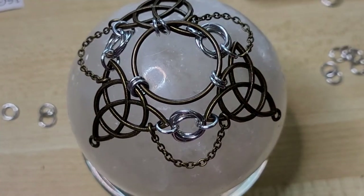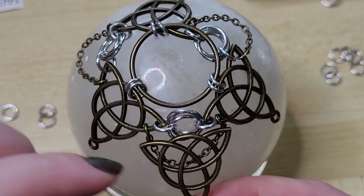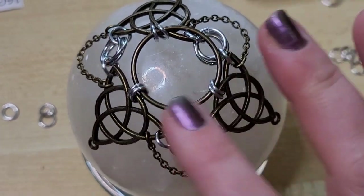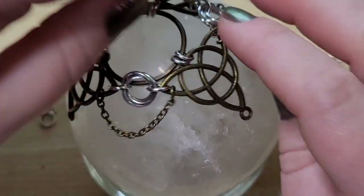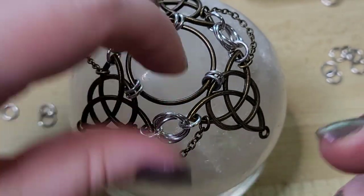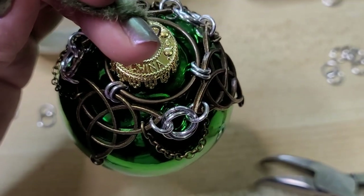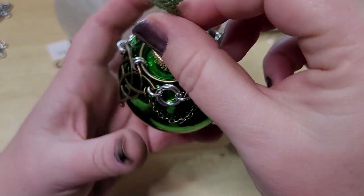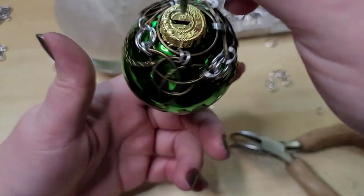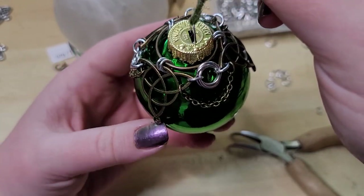You know, it's occurred to me we could have also just attached with a ring here and here and there and there and had a second layer of Celtic knotwork. But I think this will be good for what it is. Just because it would look good on this size sphere doesn't mean it would necessarily work for our ornament. So let's go ahead and test fit before we get too far ahead of ourselves. I do think that looks adorable. Let's go ahead and get the second and third layers of chain added.